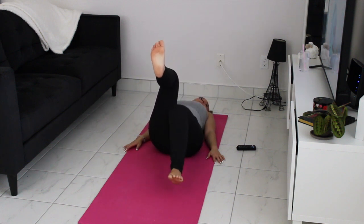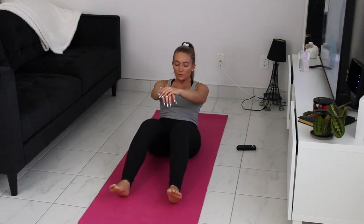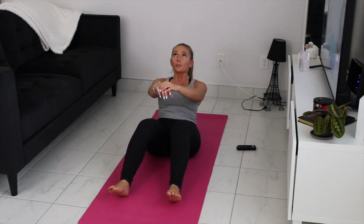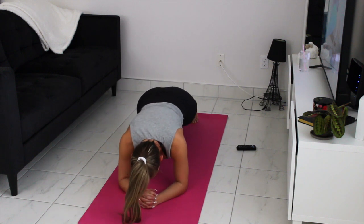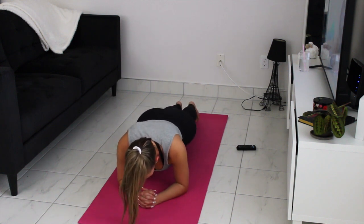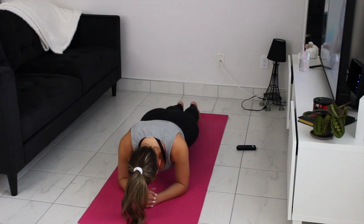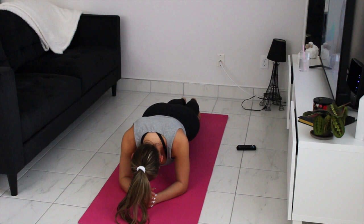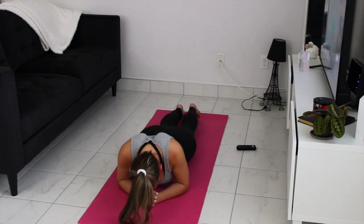All right. Let's go. 6, 7, 6, 5, 4, 3, 2, 1. Hands and feet down, let's go.